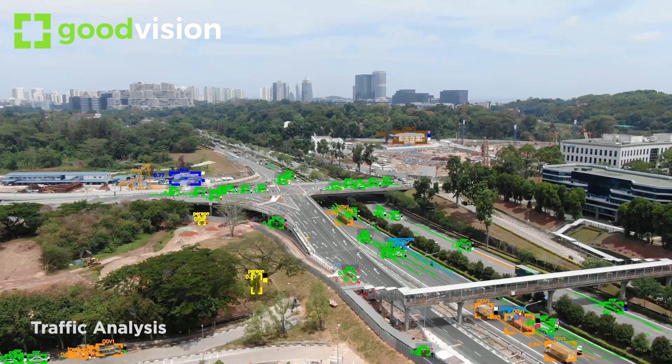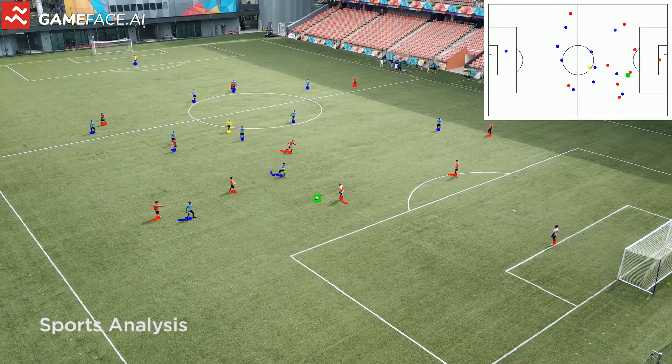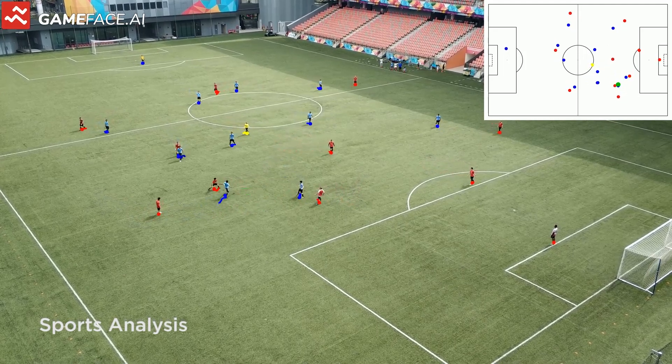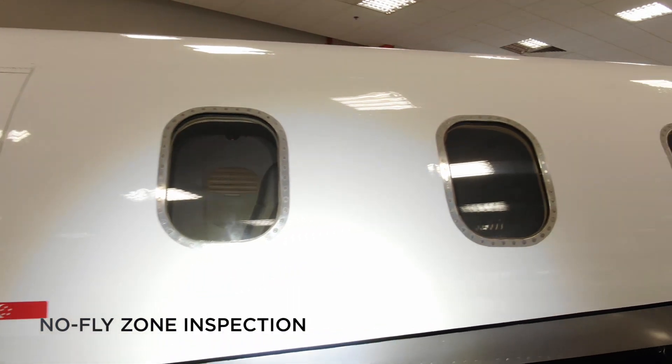Collect traffic data. Analyze sports formation from a bird's eye view. And perform inspections safely in no-fly zones.